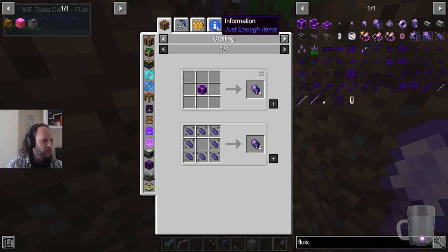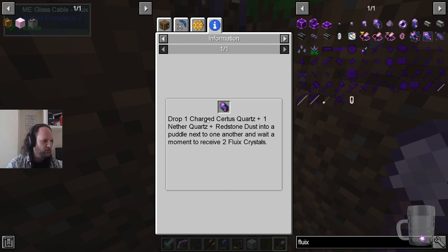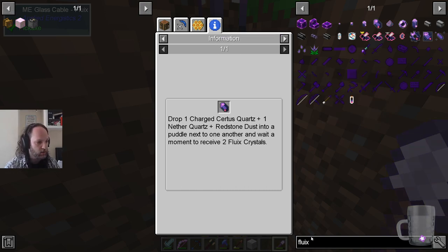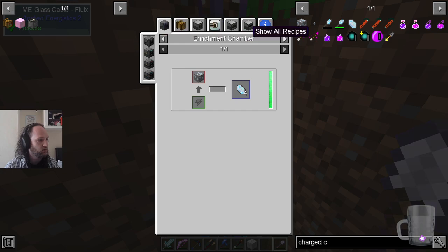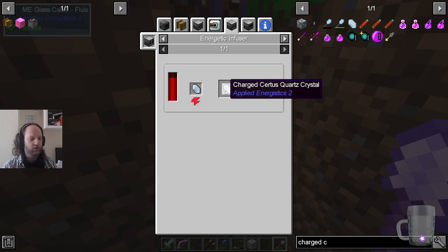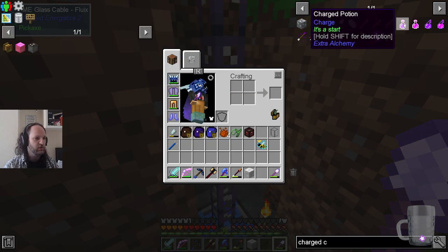These are found in the world — the Fluix crystals. No, you make them: a charged Certus Quartz, a nether quartz, and redstone dust dropped into water. You do find charged Certus Quartz in the world, but you can also charge it using an energetic infuser — it takes regular Certus Quartz. So you can make these as much as you want. These are basically the data cables.